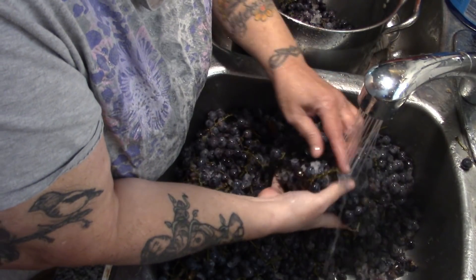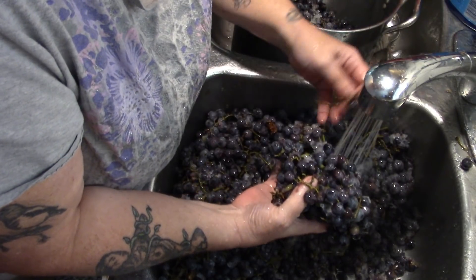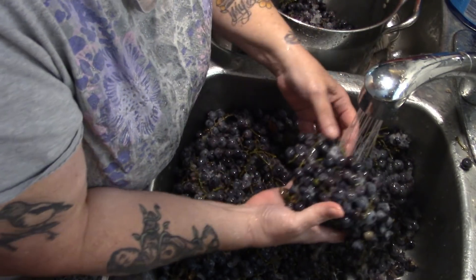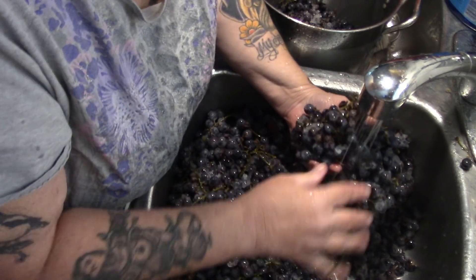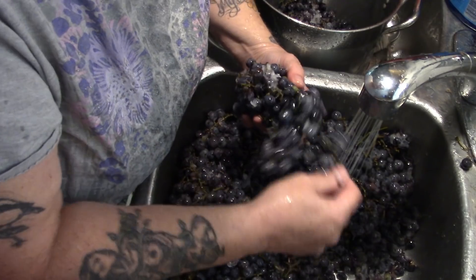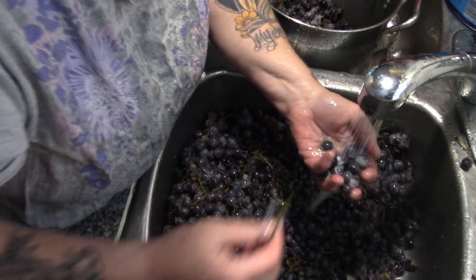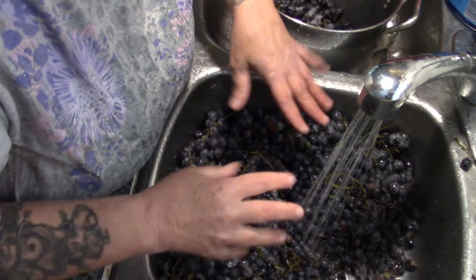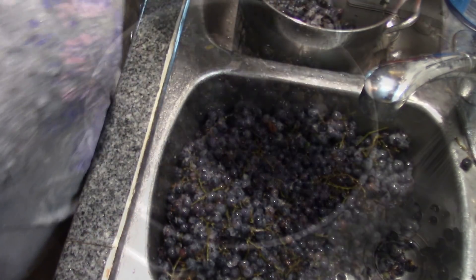I just realized this is going to be hard on my arthritis, so all I'm doing is picking out the biggest stems, rinsing them off, and throwing them in the pot. When crushing grapes for wine they don't remove all the stems, so I'm not going to put myself through that. I'm going to strain all the bits out anyway, so let's just get these rinsed and in the pot.